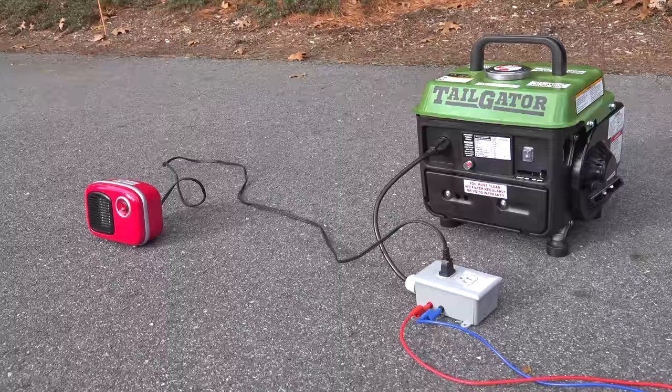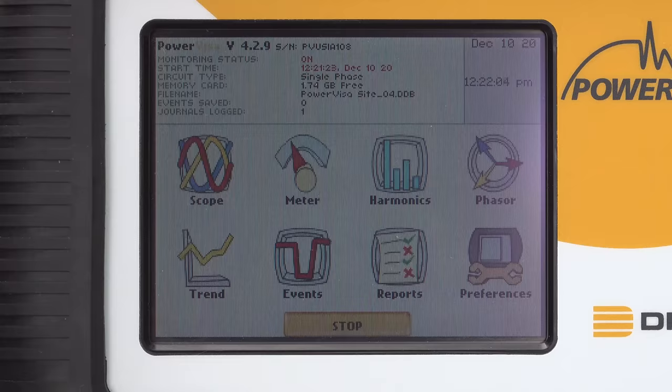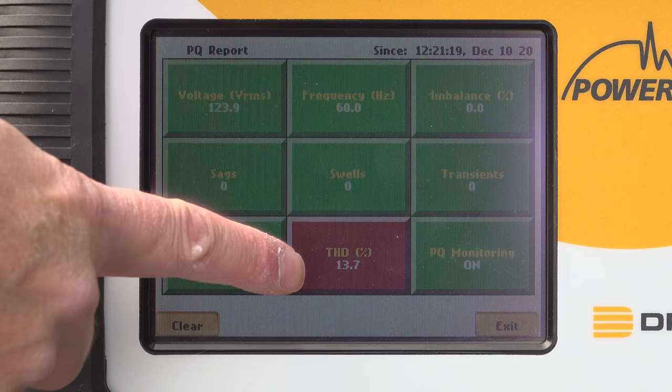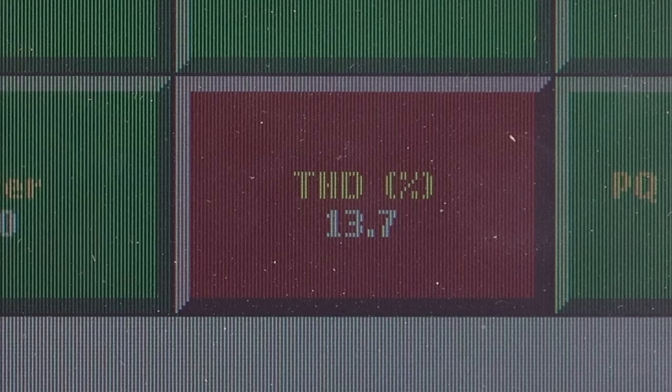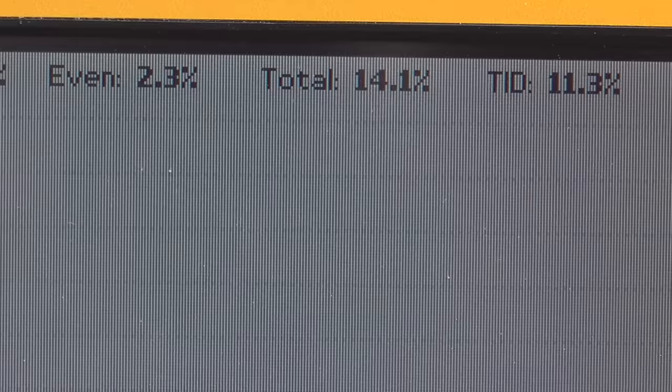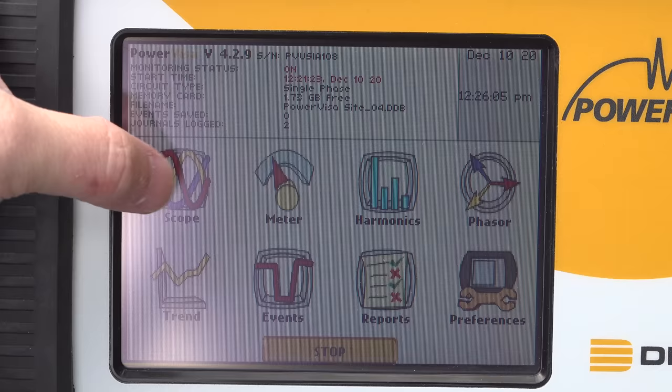There's one more critical measurement, and that's noise from the generator itself. This measurement is called total harmonic distortion. If you think about the word harmonic, it's kind of like a harmonica — nobody really wants to hear that. You want that number as low as possible, though you're never going to get it to zero. As you can see here, we're getting about 14%, and that's actually an acceptable reading for a gas-type generator, especially at this price range.